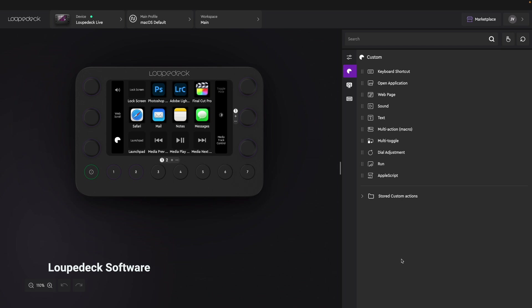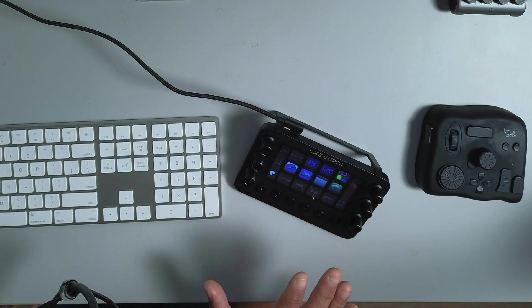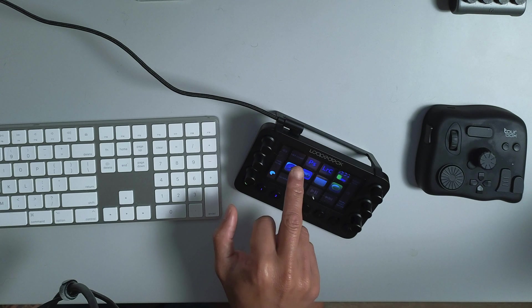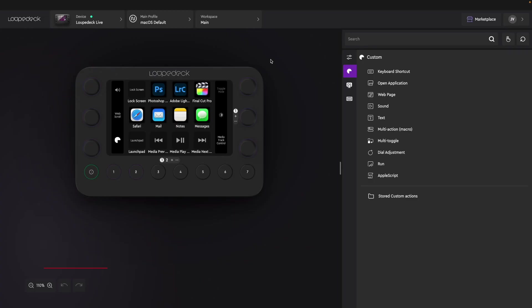The software comes with it and basically controls your operating system as well. The homepage I have is this — when you have the cursor clicked on your desktop, it automatically detects that you're trying to control your computer. On the Loupedeck itself, it gives you the home screen, enabling you to control your computer. On the top left I have a lock screen, and if I want to launch Final Cut Pro, it's right there immediately. Moving icons around is easy — you just drag and drop.